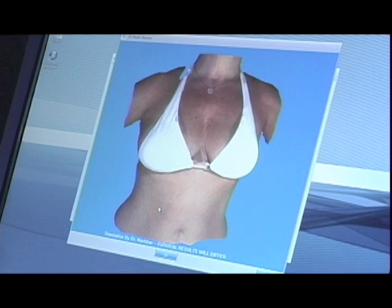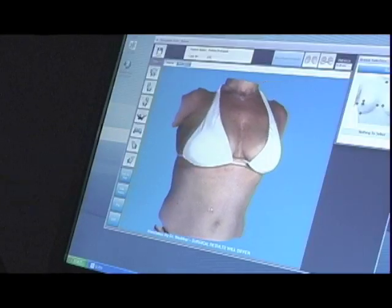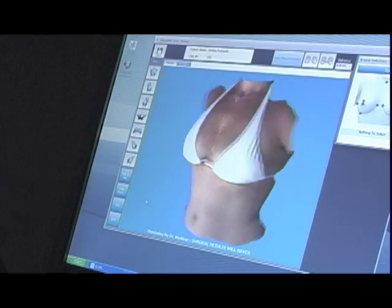Of course it takes a minute or two to actually do the calculations to produce that. Once the computer has finished creating the model, you can see how the breast looks from different directions. The photographs are being taken either with a bra or without a bra. A bra is very helpful if the breasts are a little bit droopy.